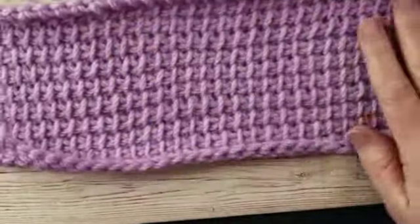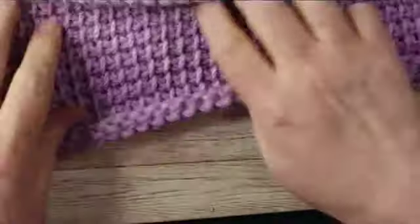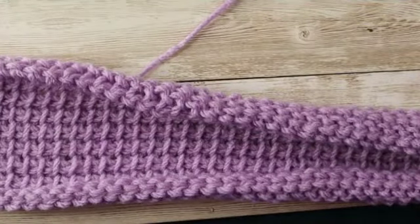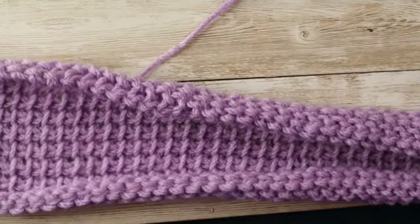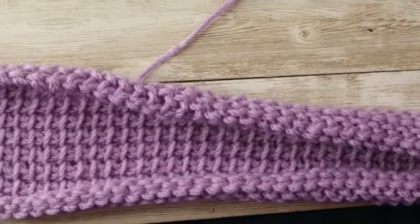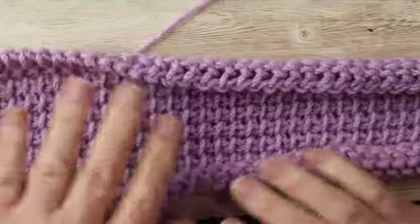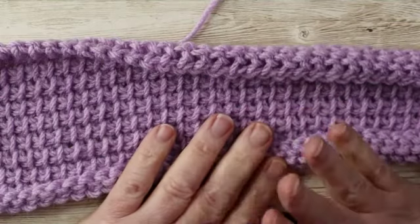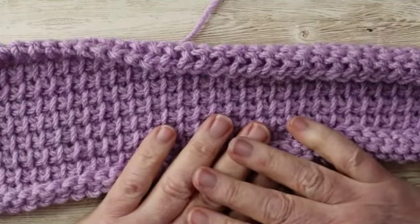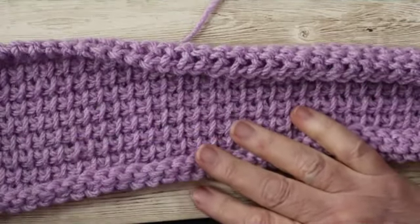Next week we will do a different stitch. I am doing a stitch sampler as a blanket — this is going to be a small baby blanket, probably maybe 60 inches wide, maybe 50. I will have to measure it next week. That is it for this week's Tunisian Tuesday. I hope you will join me next week and until then I will see you. Bye!